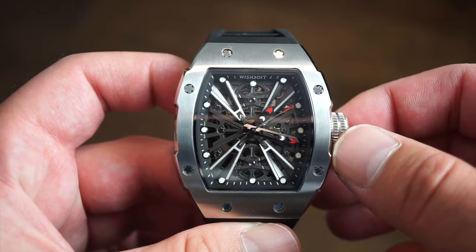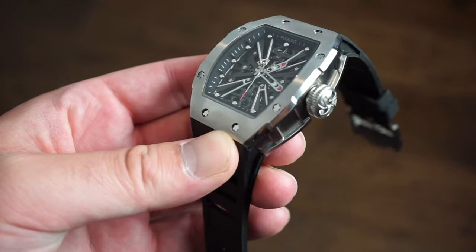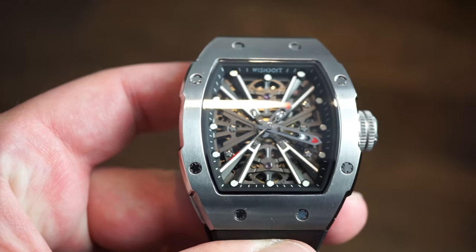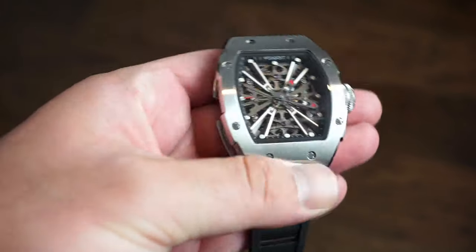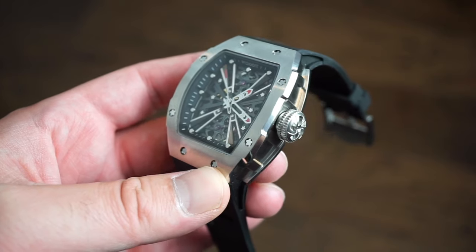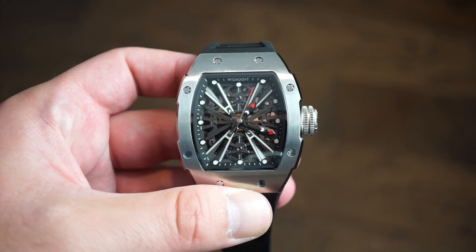For about $390, you're getting an automatic movement with hacking and hand-winding in a really well-built watch. I think it's a pretty good homage-style watch if you're into that style — it feels like a quality watch. If you're looking for something showy and larger for the summer season, it's definitely an option. Let me know what you think in the comments below. This is Watch Addiction watch reviews covering the Whoosh Do It Pirate X Series. Drop a like, subscribe, and we'll talk soon.